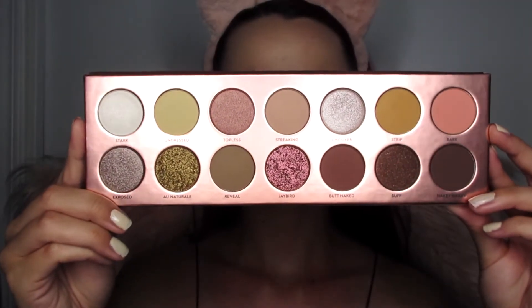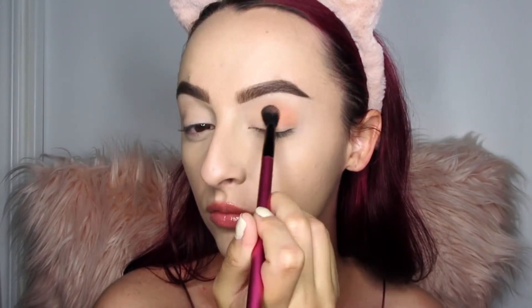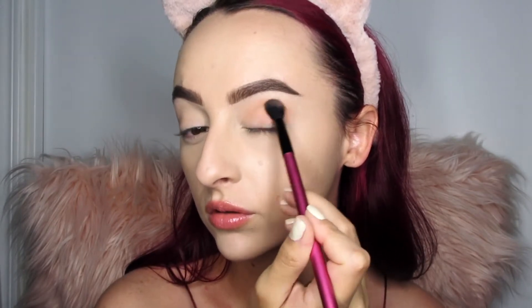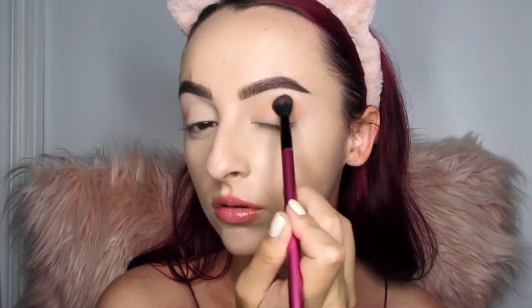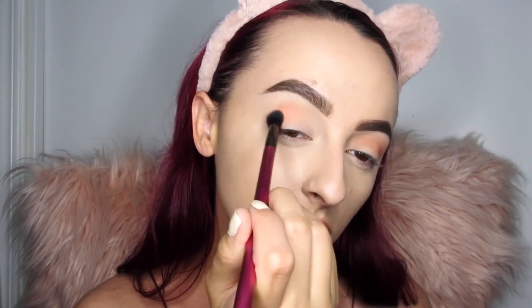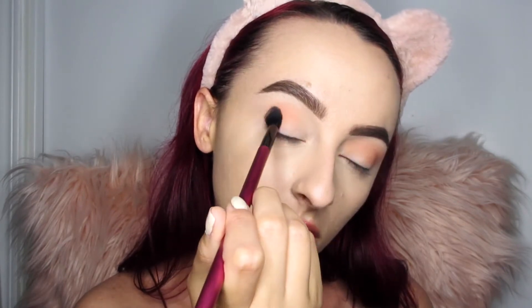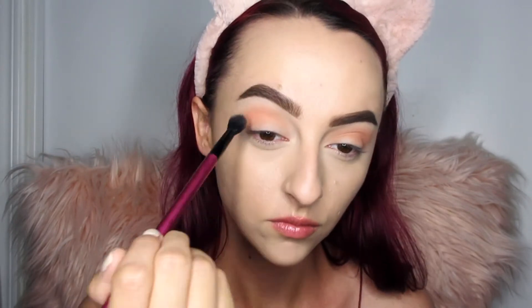First we're going to go in with the shade Bear — a really beautiful light peachy transition shade. Like all my other tutorials, I'm laying this into the crease. You don't have to be perfect because this shadow basically blends itself out. If you're a beginner or just love natural looks, you'll really love this palette because it is super easy to work with.